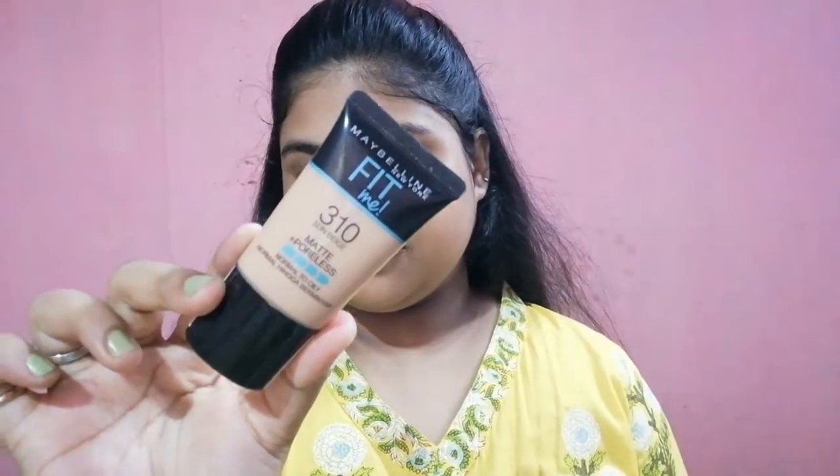Then I am going to use this Maybelline Fit Me Foundation in shade 310 Sun Beige. This shade goes perfectly with my skin tone. This foundation is also very easy to blend and gives good coverage.